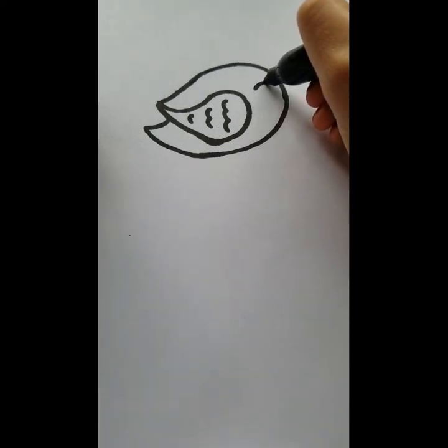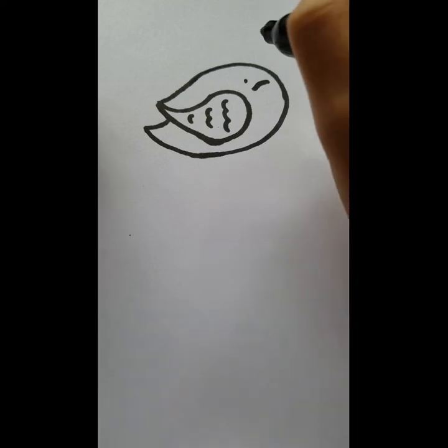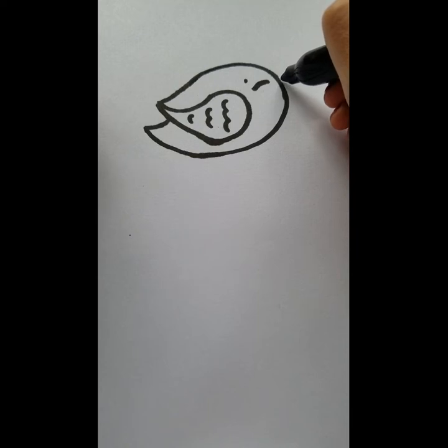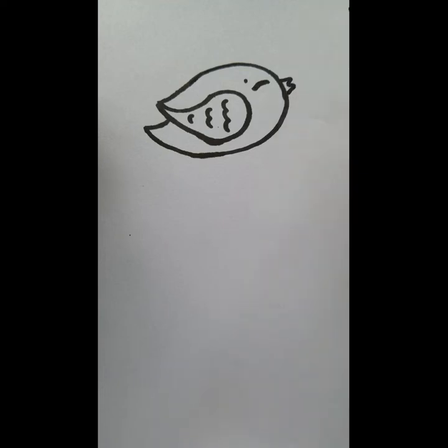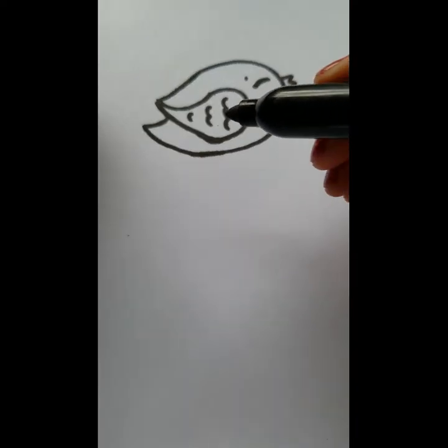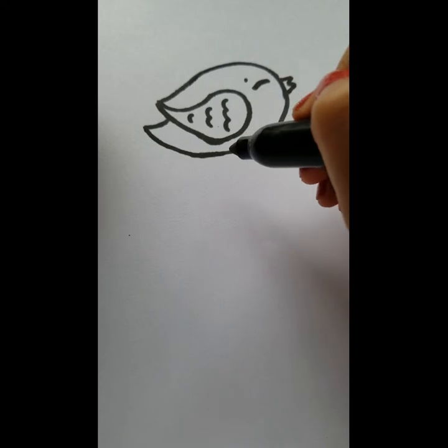Draw the eyes — super simple, just a semicircle and a little line for the eyebrow. For the beak, do almost a sideways M just below the eye — one, two, three, four. That's basically the bird itself done. For the legs, I'm actually going to draw the birdhouse first before coming back to add the legs.